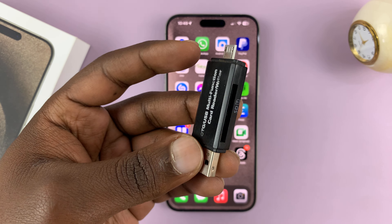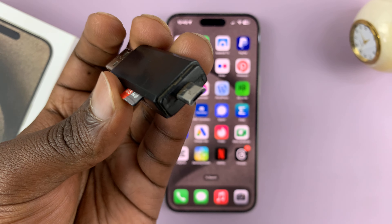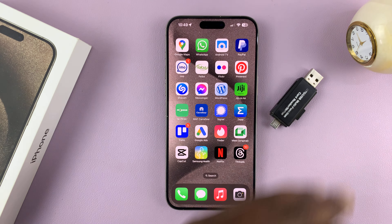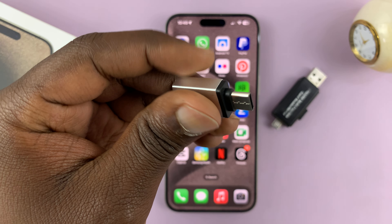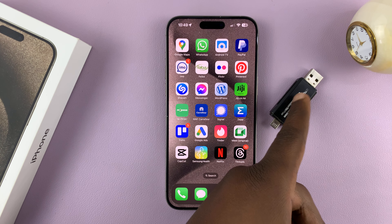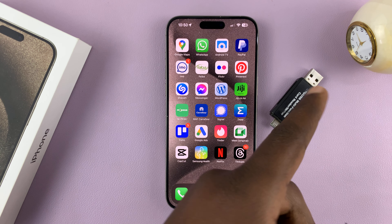But if you have one of these old school card readers — this one has micro USB on one side and a full size USB on the other side — then you might also require an adapter. You can either get an adapter like this, or get another USB Type-C card reader.